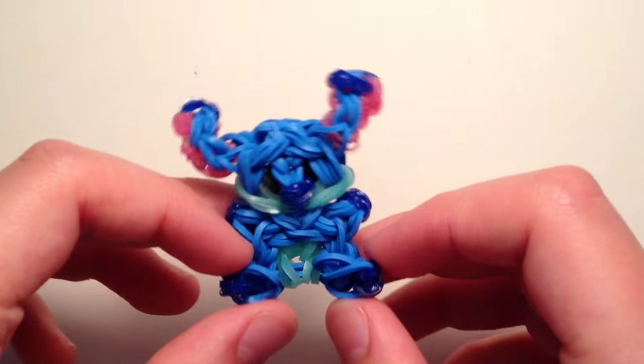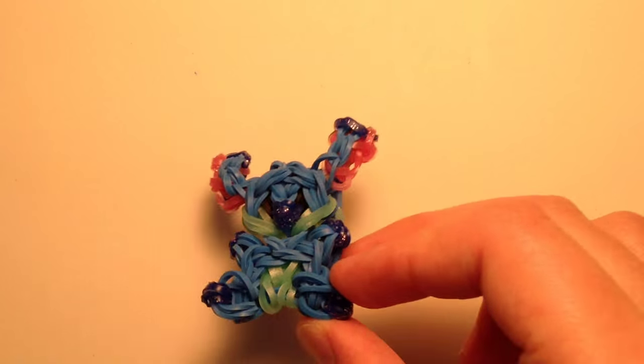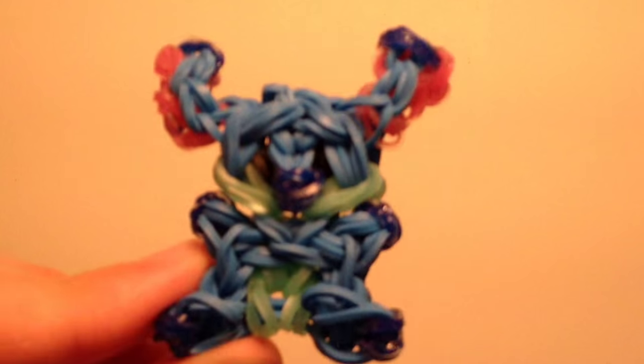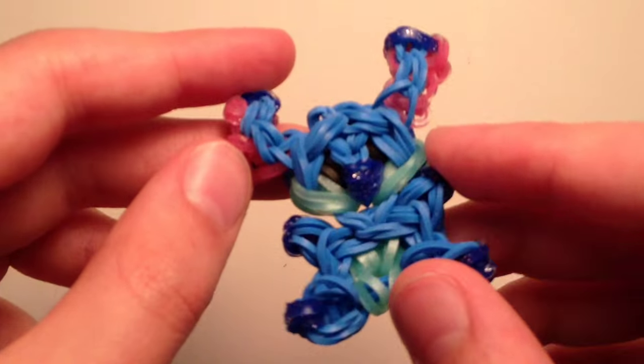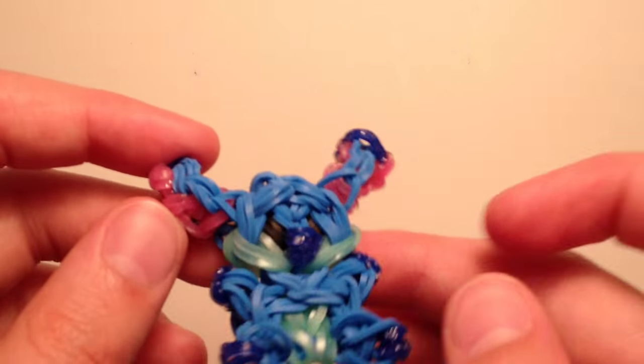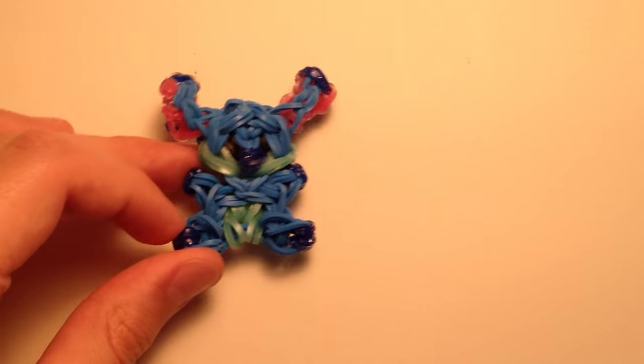Hey guys, it's All Things Disney, and today I will be showing you how to create this cute little Stitch charm. He is absolutely adorable and he's not that hard. He has really cute little ears and such a cute body, and he's part of my Tidbits series.